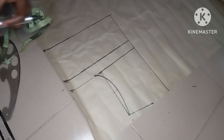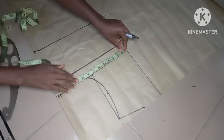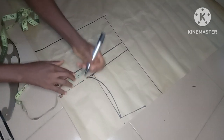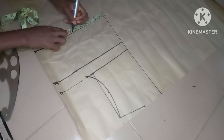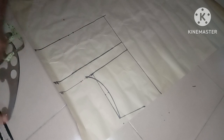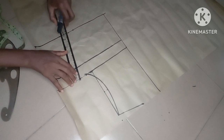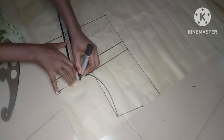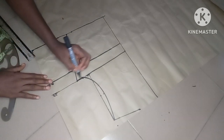I'll go ahead and input my body measurement — bust divided by four is 8.5 — then add one inch for seam allowance. I'll come to the waist, divide my waist by four — that's 6.5 — mark it, and add one inch for seam allowance. We are not adding one extra inch for a dart because we are not taking a dart on the front. I'll connect the points and extend my armhole.